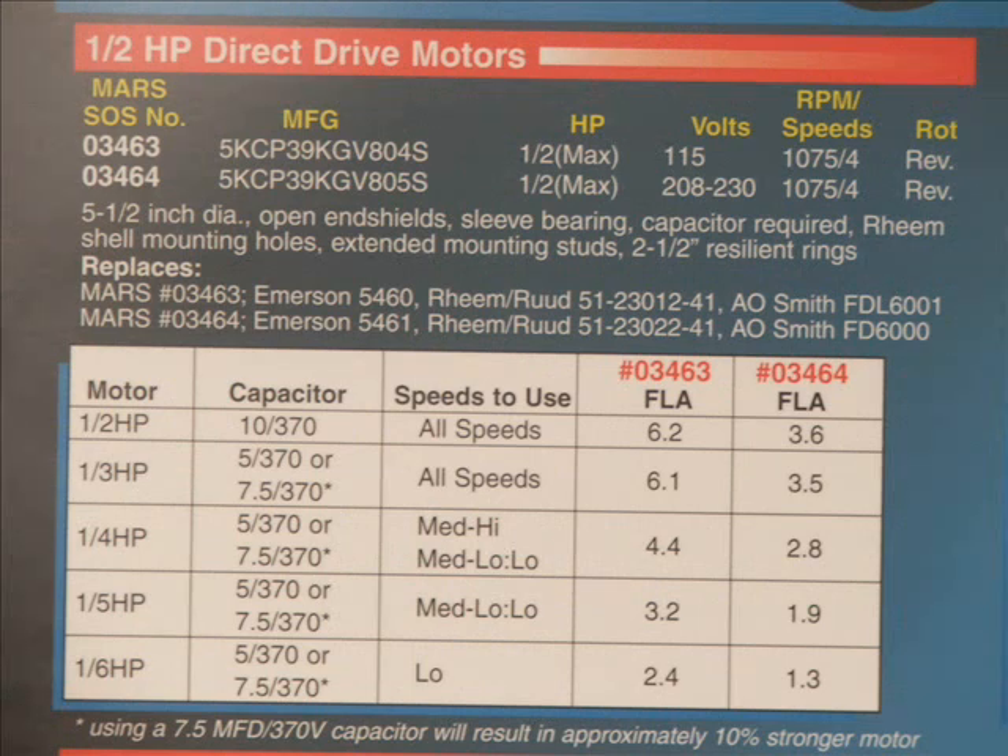Earlier I mentioned we would discuss the capacitor chart. If you look at this chart, this motor is a full half horsepower at its full strength — you would use a 10 microfarad capacitor, 370 VAC, all speeds. The full load amperage would be 6.2, and on an 03464 208/230 motor it would be 3.6. You can get one-third horsepower by using a 5 or 7.5 microfarad capacitor on all speeds, with amperage draws of 6.1 for the 115-volt motor and 3.5 for the 208/230.